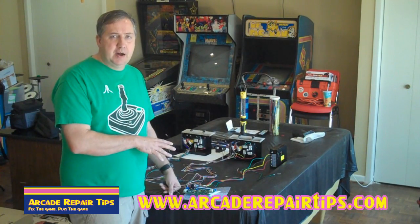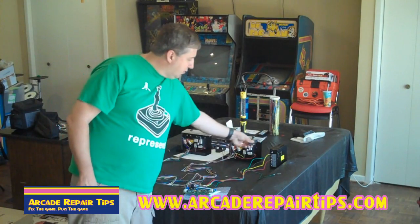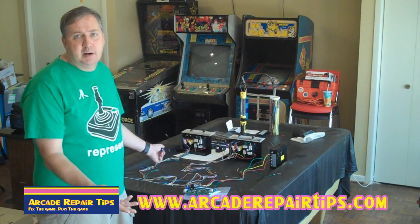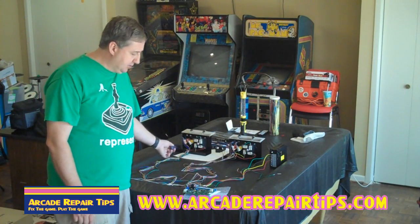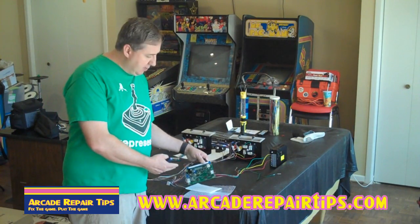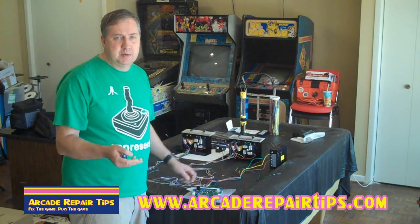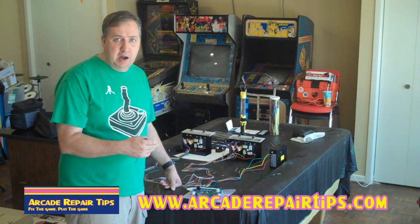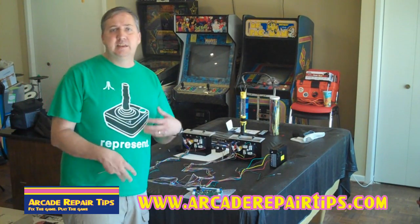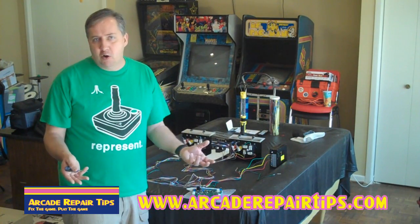Right now this is just talking about the JAMA. As you can see, you always want to start off with your power supply here. Then there are the two control panels we took out of a cocktail cabinet, so you have a player one and a player two. Here's our 60-in-1 board that we recently purchased. What makes the job easiest depends on your JAMA harness that you buy. You might notice that when you go to a website, you might see a super JAMA harness or one they call the mega harness.